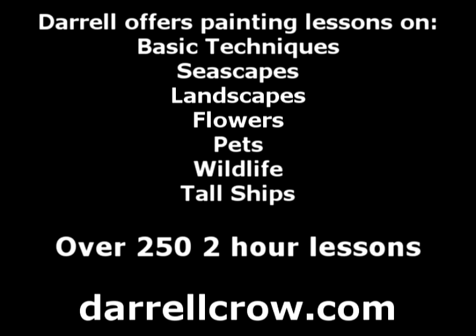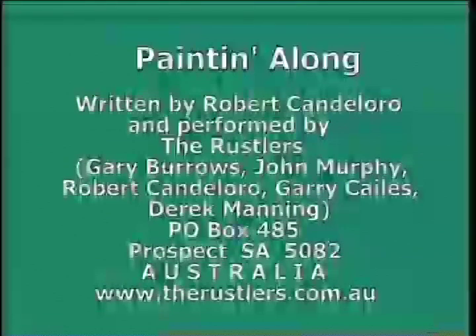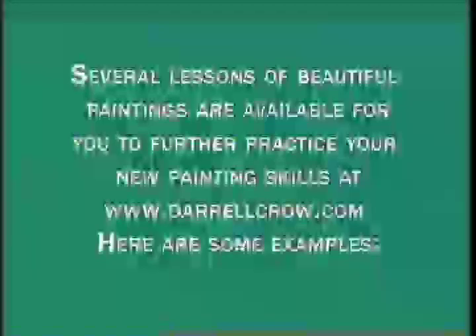Do-do-do-do-do-do-do. Clouds. Clouds on a mountain, a river and some trees. Rocks in a brook. It's easy, can't you see? While we're painting along. Daryl Crowe and a song.